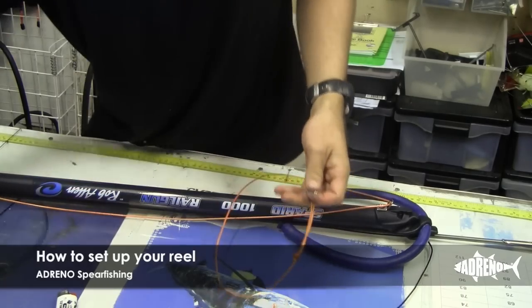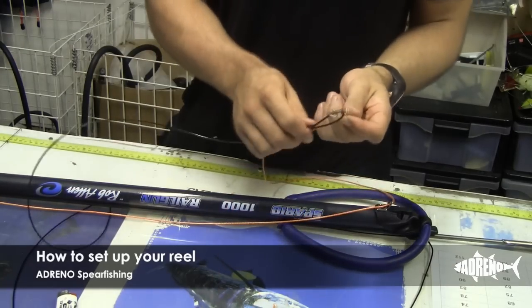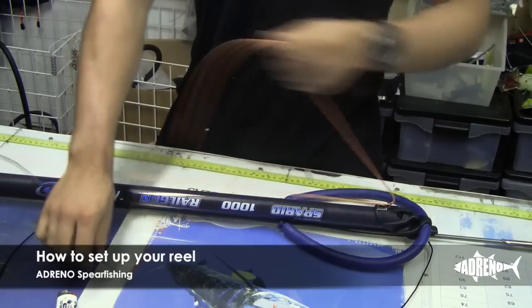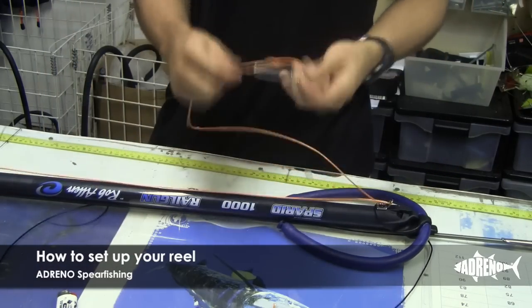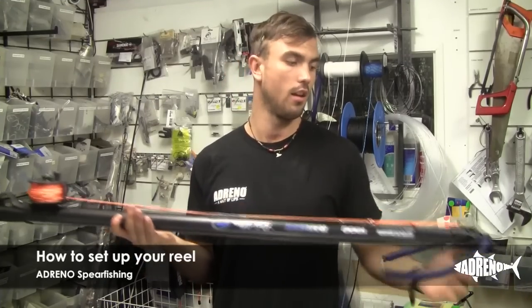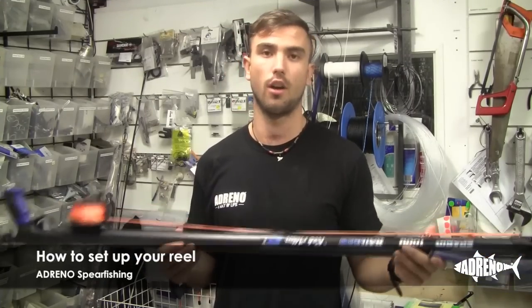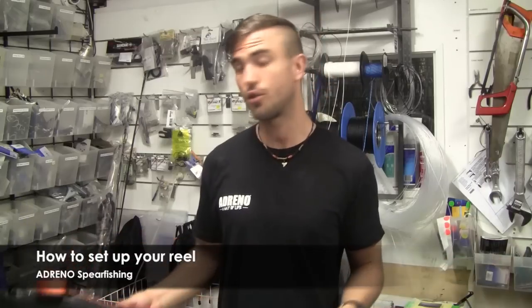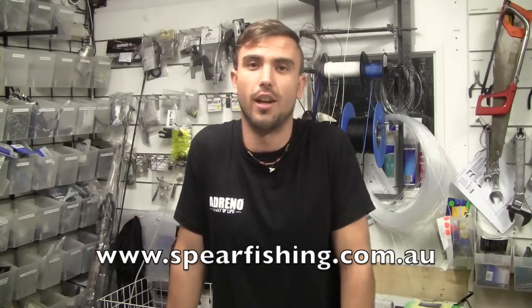Now you run it straight to your mono and put your snap clip back on. Now you're pretty well ready to run. That's how you do it. Make sure when you're diving with reels, you dive safely with your buddy at all times. For more how-to videos, go to our YouTube channel or visit us at www.spearfishing.com.au.